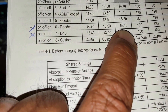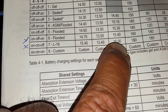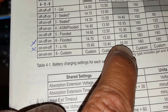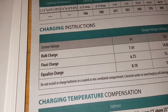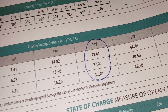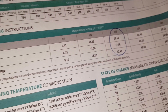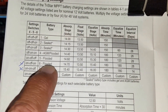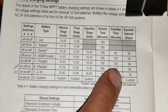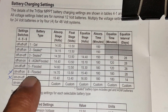For equalize, the flooded #6 setting is 15.4, giving 30.8 volts, which is lower than the L16 preset. Trojan recommends 32.4. I didn't want to put too much voltage in, so I think the flooded #6 setting will work for my purpose instead of the higher L16 voltage.